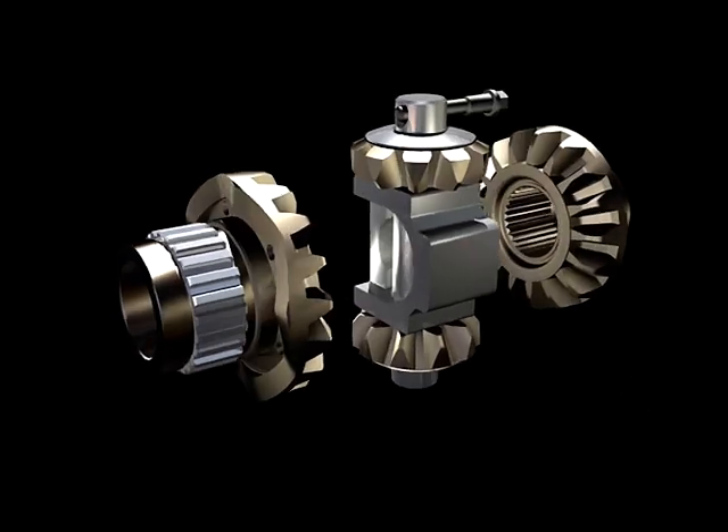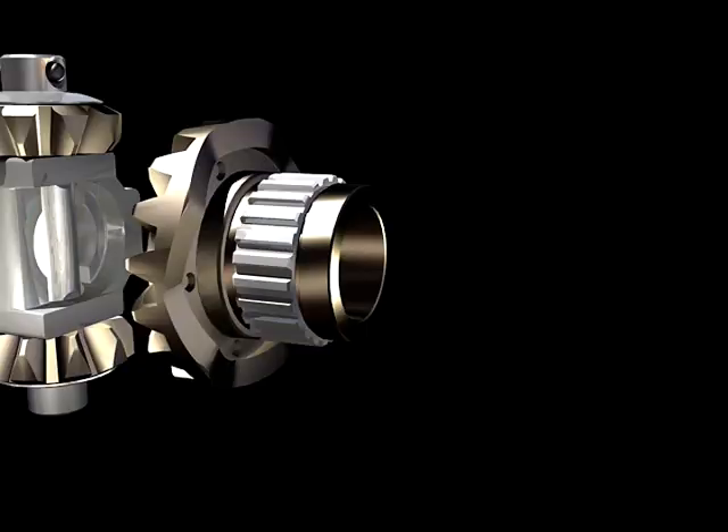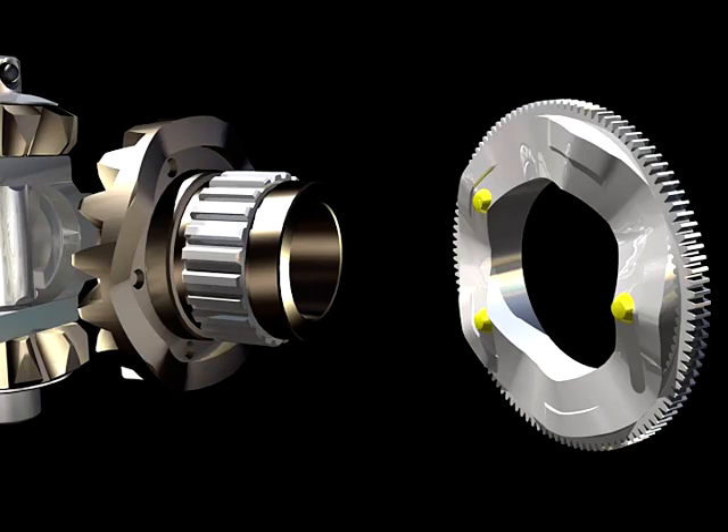One of the side gears has cam ramps machined on the back face of the gear. These ramps mate to corresponding ramps on the cam plate. There are also three detent protrusions on the cam plate which mate to holes on the side gear. The detent system prevents the cam plate from ramping until a predetermined torque is applied to the gear teeth.